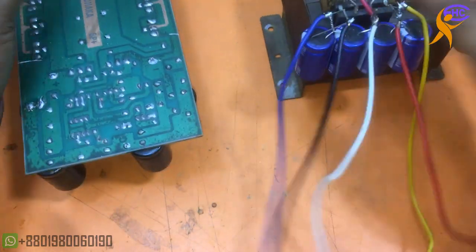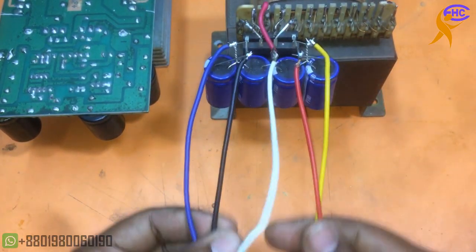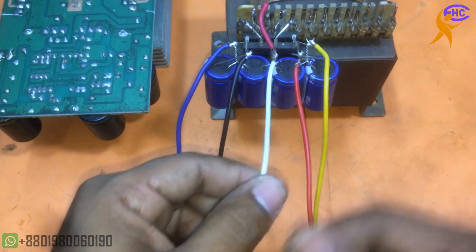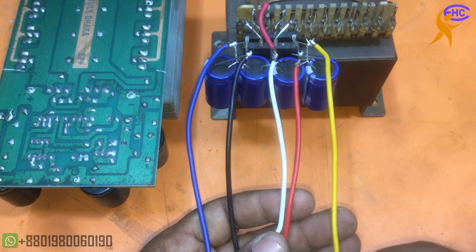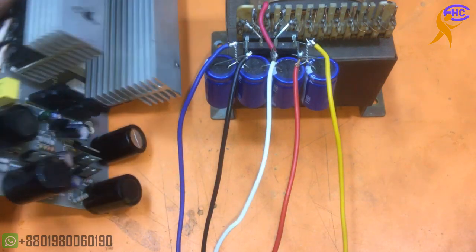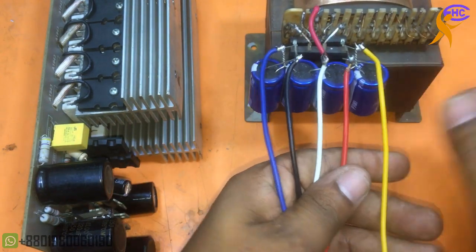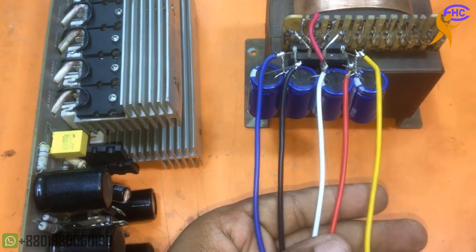This is the transformer. Here you can see five wires for high and low voltage: white is the ground, black is the negative high voltage, then positive high voltage and positive low voltage. Now I am going to connect this voltage to the circuit.